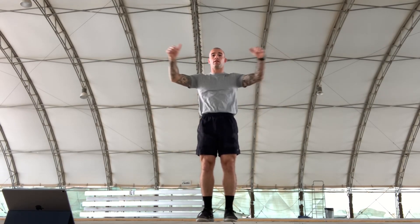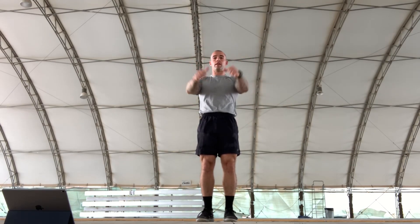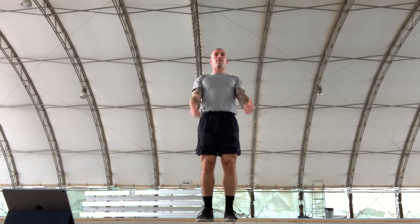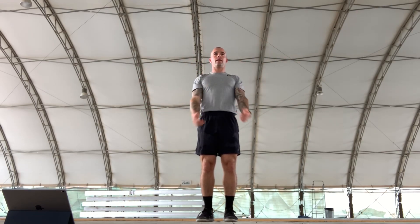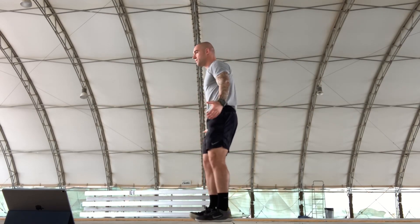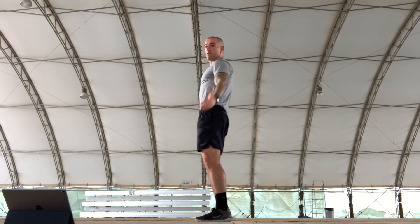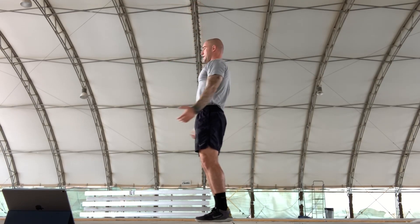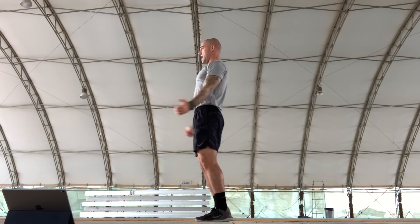Arm circles — 10 forward, 10 backward. Keep your palms up on the backward circles. Counting through 10 forward and 10 backward.